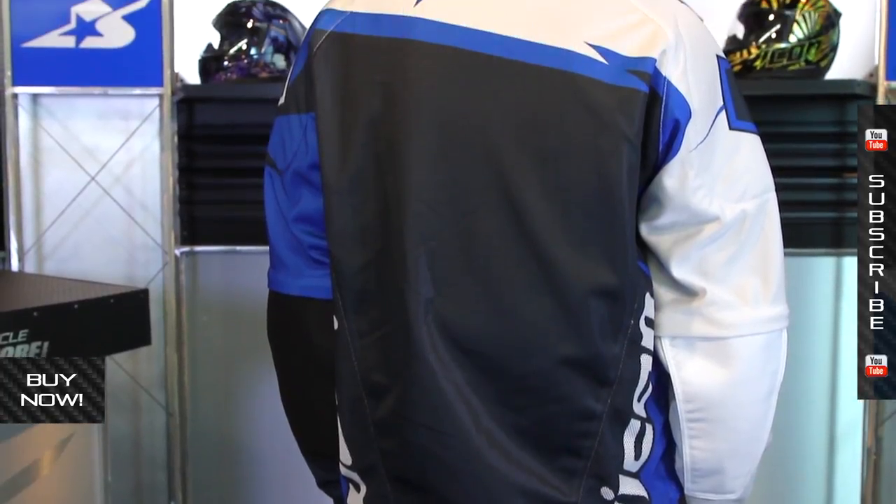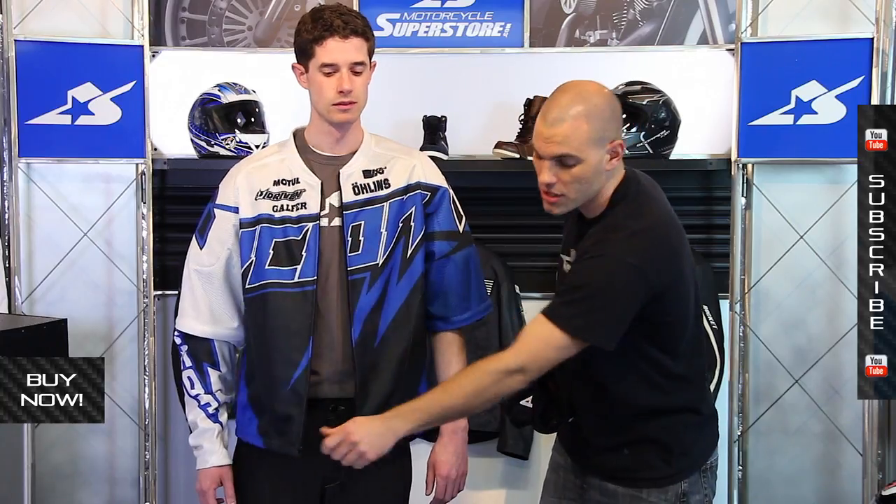Good for stunt guys, good for urban guys. Lightweight with the protection that you still need on the motorcycle. Great colors on this as well — it's bright and flashy. These colors are going to match up with your motorcycle pretty well, so check them out and find the one that meets your needs.